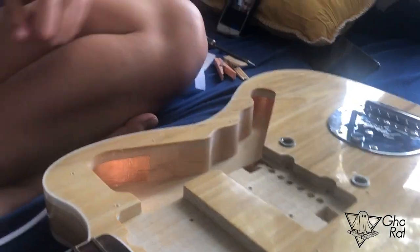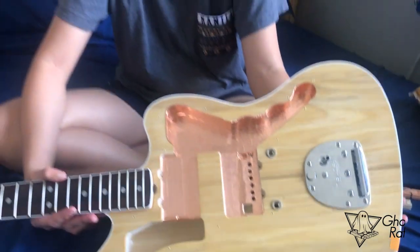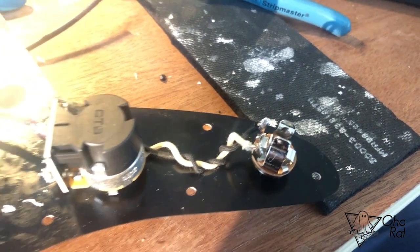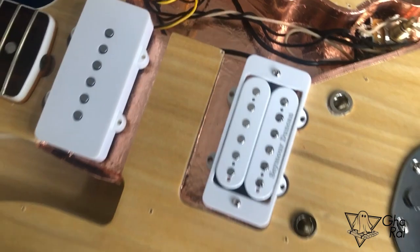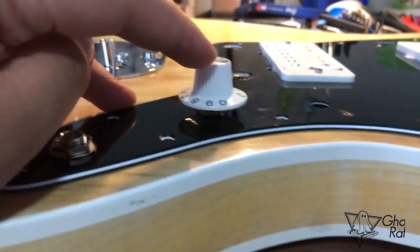My girl is helping me out with the control cavity, pickup cavity, and pickguard shielding — she really did a good job, thank you baby. Now I'm wiring everything up to the volume pot, which is a CTS push-pull pot 500k, and that's a Tone Pros input jack. I'm shoving everything in there before installing the pickguard. I was supposed to put a volume knob but they were about twelve dollars more than the tone knob, so I did a little modification — it will still function as a volume knob.